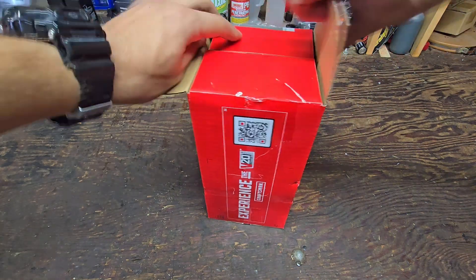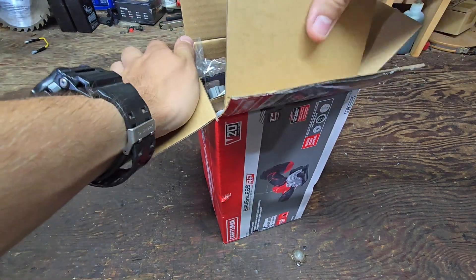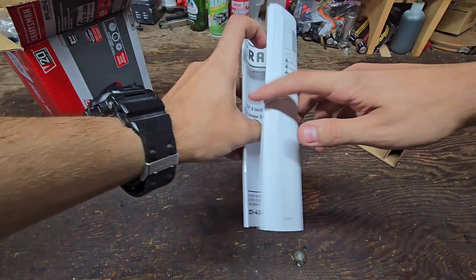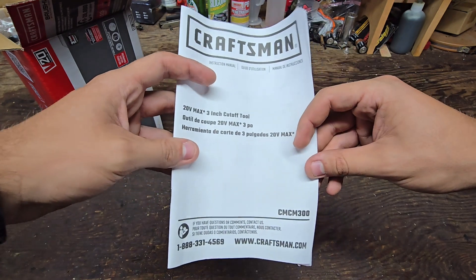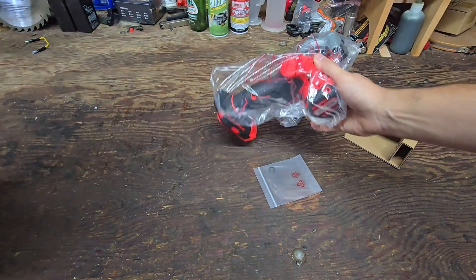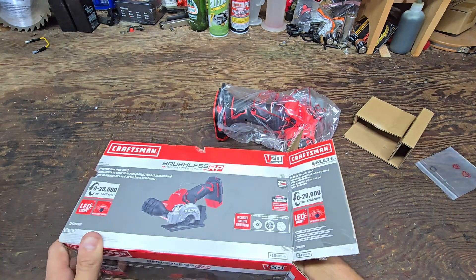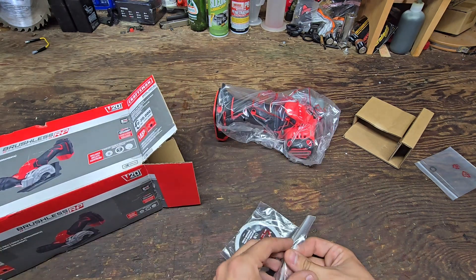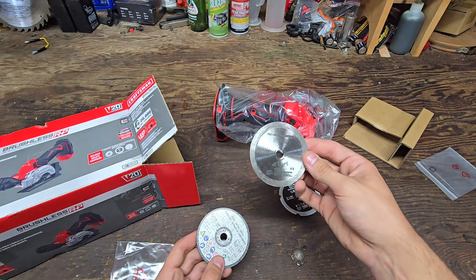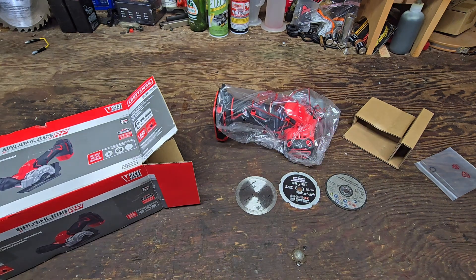Right out of the box you're greeted with some cardboard and the instruction manual for the Craftsman 20 volt max 3-inch cutoff tool. Inside the box we have the tool, the arbor adapter, and three different kinds of wheels: multi-material, diamond blade for tile, and a metal cutoff wheel. That's pretty cool — comes with three blades, which is nice for a tool-only price of $119.